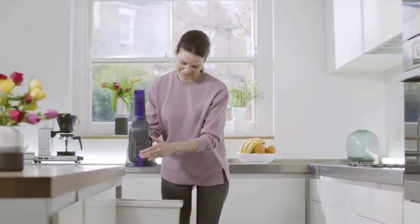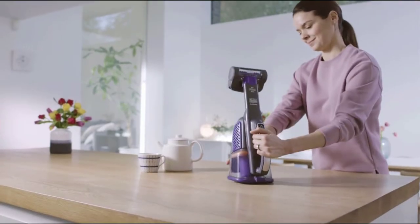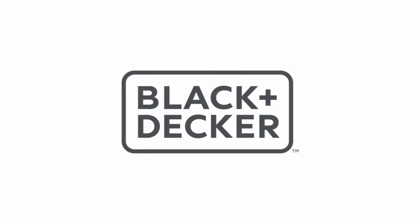Unfortunately, it can be hard to detach the built-in combination crevice and extension wand tool. Still, this handheld can be an asset as it can tackle the occasional mess or pet fluff around the home.